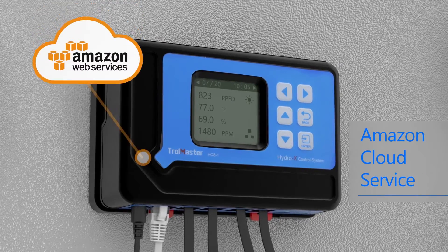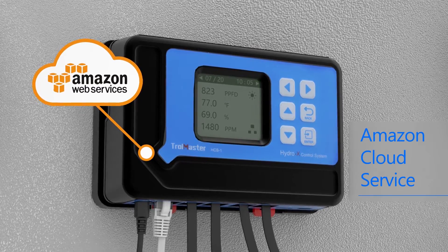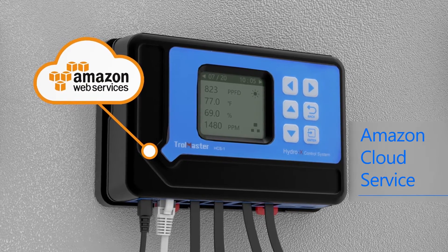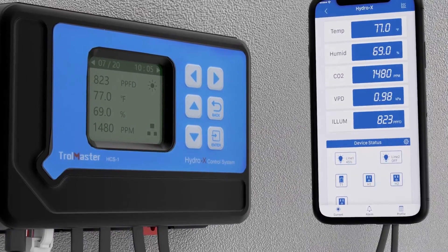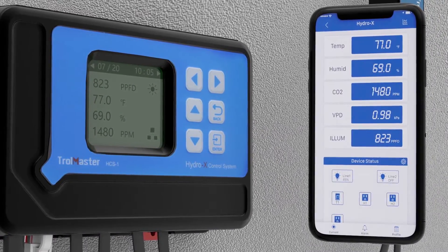One of the most powerful features of the Hydro-X system is internet connectivity to Amazon cloud service, which sends push alerts to the Trollmaster smartphone app. The Trollmaster app offers real-time monitoring and control from anywhere, at any time.